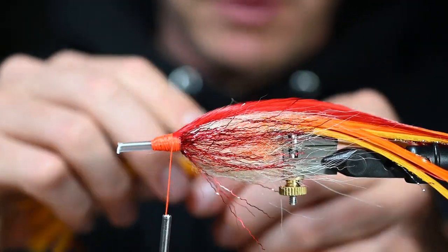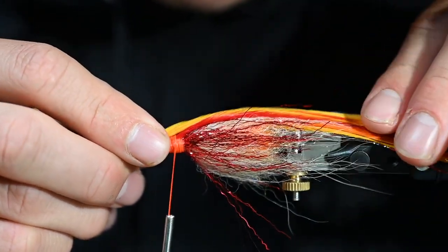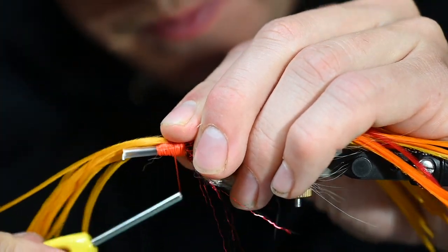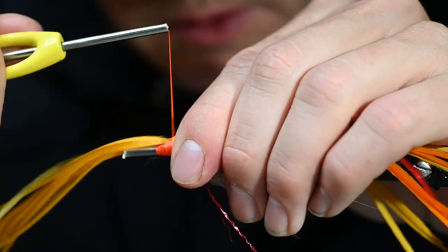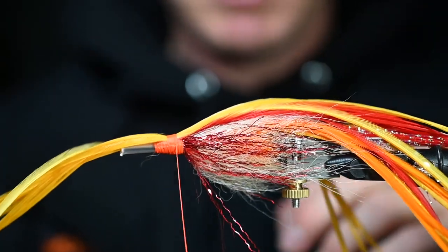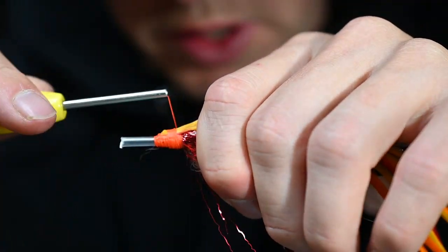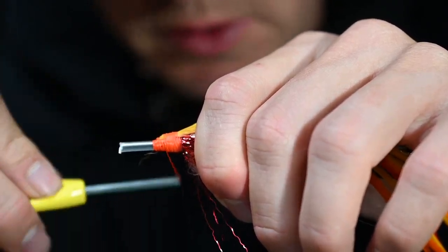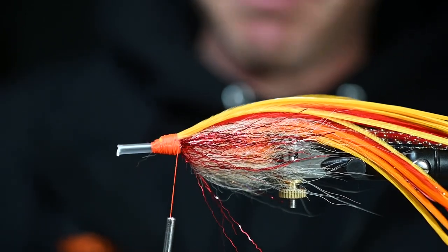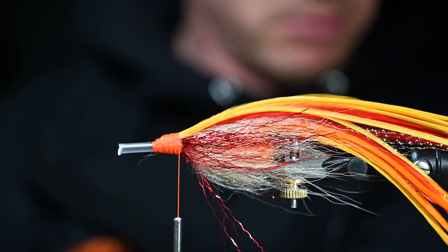We're going big here on the feathers — this thing is going to be wild. Now we're going to need a little bit of room here for a spawn head, so we're only going to do one more set of feathers. What we're going to do is wrap a few more wraps of this craft fur brush that we had here.